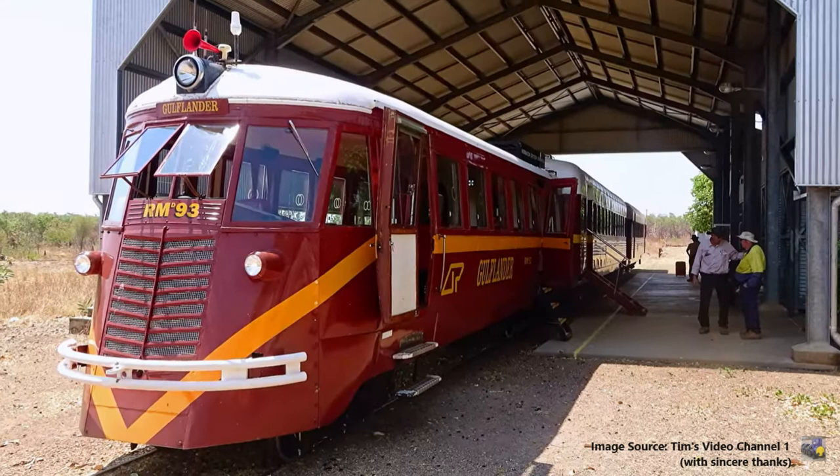The information supplied by Queensland Rail has this as a tin hair. This is incorrect — this was never a tin hair rail motor. We will see a tin hair rail motor in a moment. The tin hair was actually an ex-New South Wales government railways rail motor which operated in regional New South Wales from 1923 to the mid-1980s.